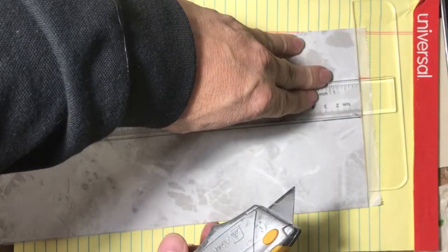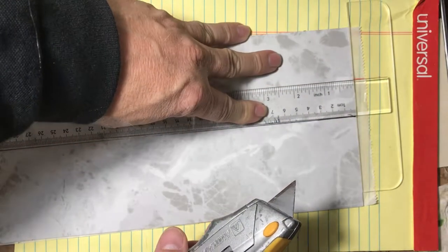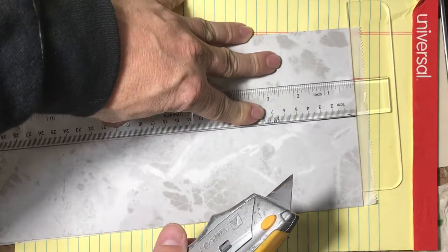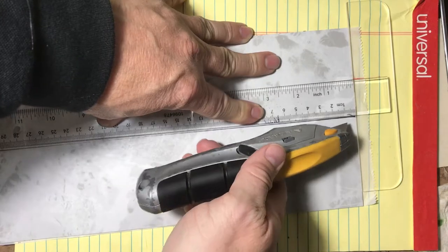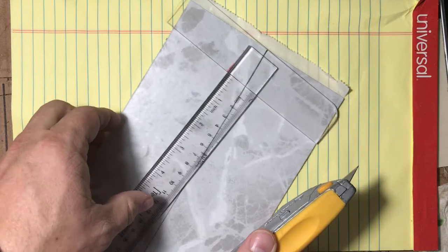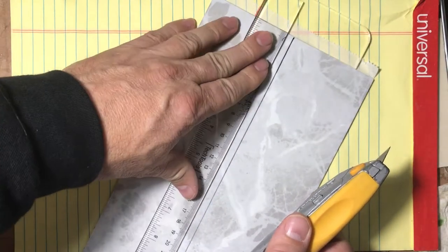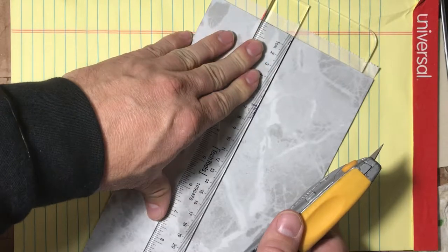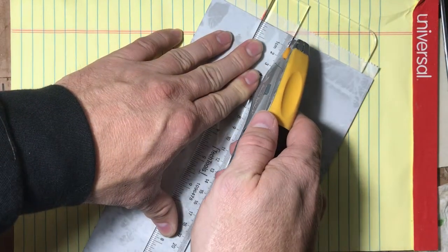I start the process by measuring and then cutting the tiles. I measure three inches and cut a 12-inch tile into four three-inch strips. Once everything is measured, I just score it a couple of times lightly and then snap the tile. It's very easy to cut and break — just put a straight edge down.